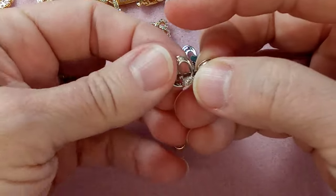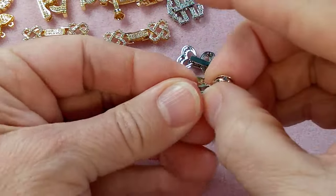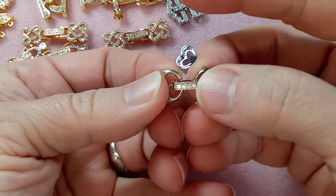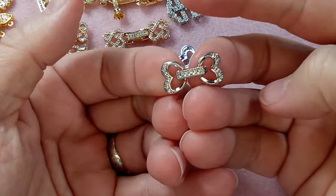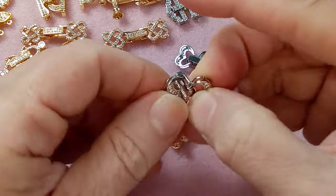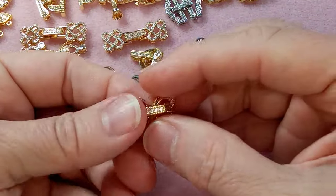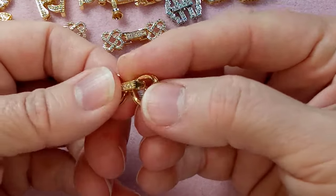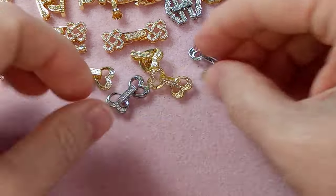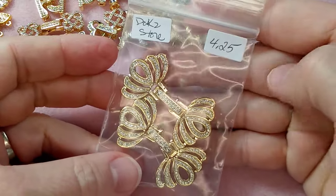These are a bit flippy-floppy, which is actually a good thing — some clasps don't have that flexible bar and it's really hard to open and attach. The clasp is there. I'm breaking my nails trying to open these — they are hard to open when not attached to anything. There we go, there's those.